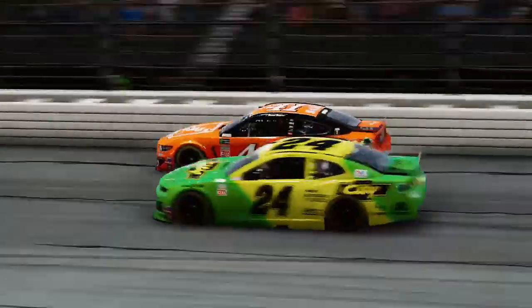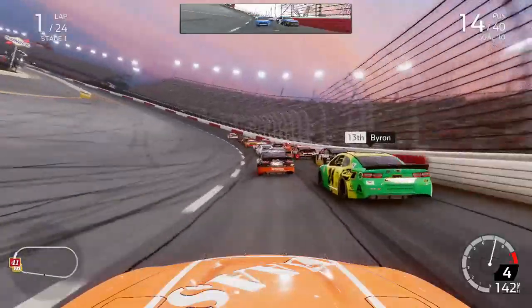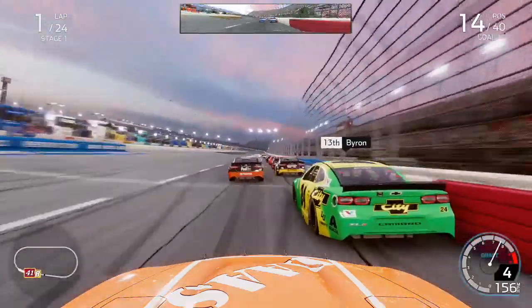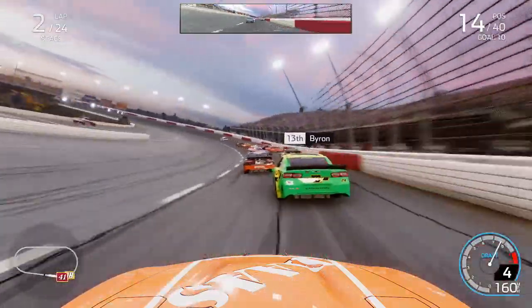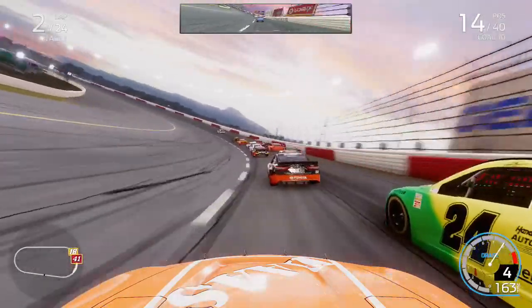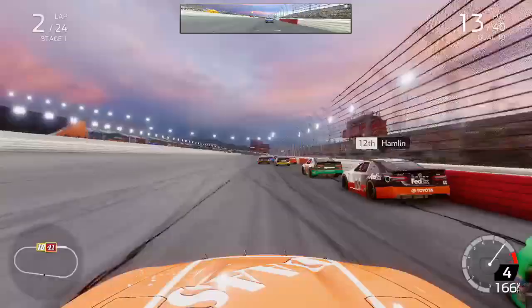Coming through turns 1 and out of turn 2, there's the 24 car on the inside — what a beautiful paint scheme that is, certainly one of the better throwbacks in the field. That's William Byron now as we head down the front straightaway. Kyle Busch leads the opening lap of the Southern 500 with 23 laps to go in this opening stage. If we can just keep out of trouble, we know the wall is right there on our right-hand side.